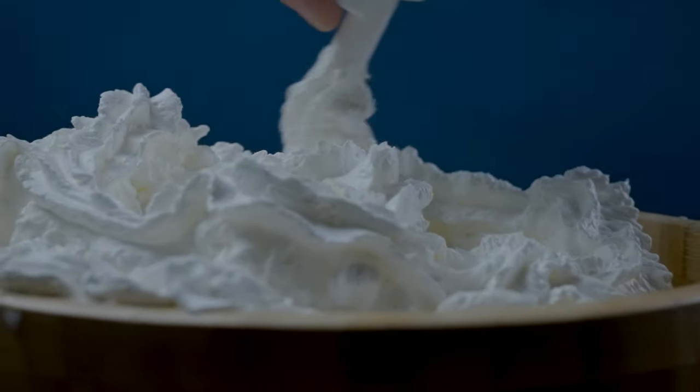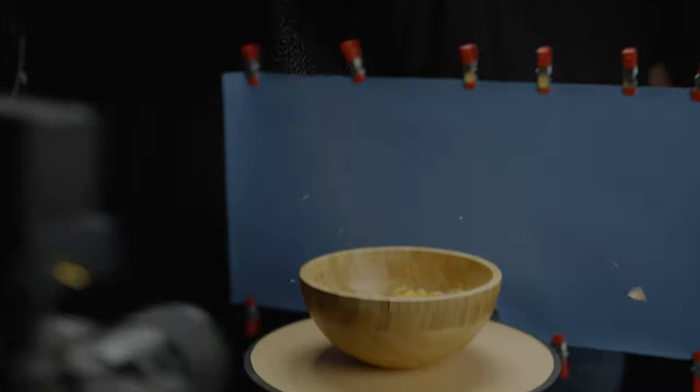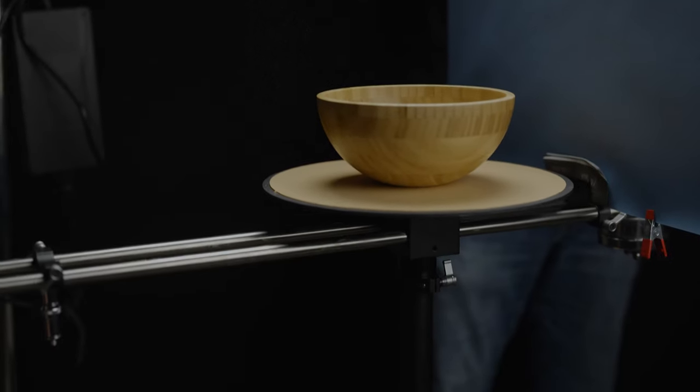One thing that can really show you motion is to have a static element in the shot — for example, the ball — and this is how you can see how the camera spins around the ball. If you want to take it up a notch, you can add some moving elements, like chocolate syrup, strawberries, or whipped cream.